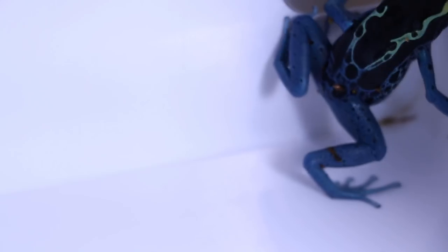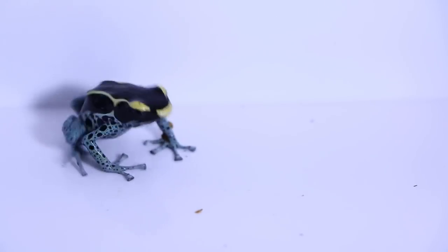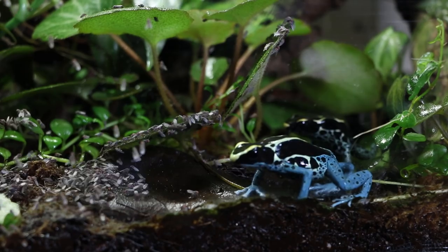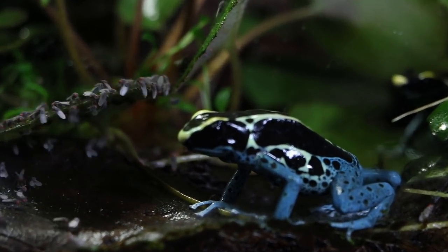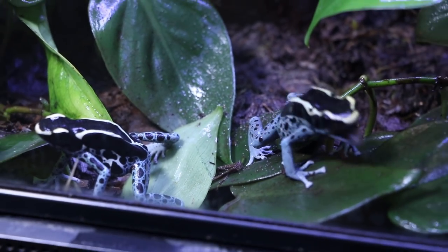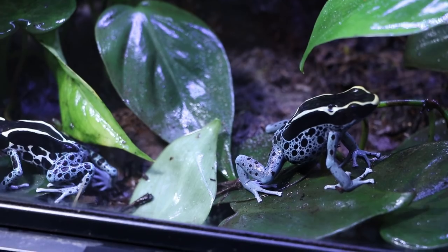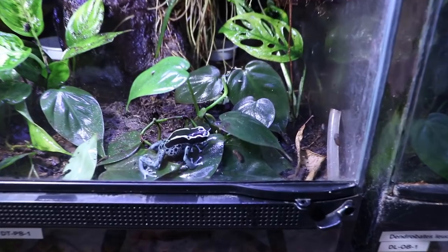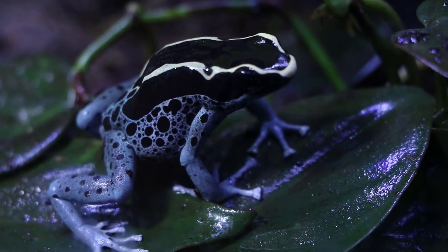Some individuals will have almost solid blue legs. You will sometimes see frogs labeled as powdered greys, but from everything I can tell it seems that the powder blues and powdered greys are the same frogs, or at least they originate from the same wild population — the difference in color is just down to natural variation. My original pair of powder blues are both more on the gray side, but they've produced offspring that run the gamut from very gray to very bright blue, and I've even noticed quite a bit of variation within the same clutch of eggs. In terms of size, the powder blues are one of the largest dart frogs — large females can reach about six centimeters or almost two and a half inches, measured snout to vent length.